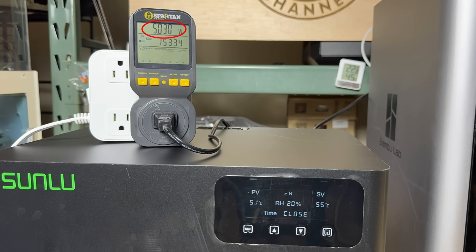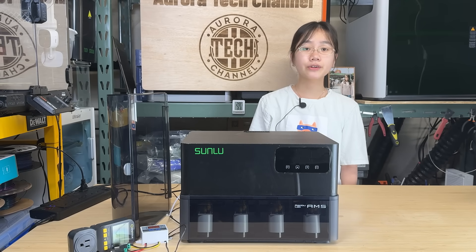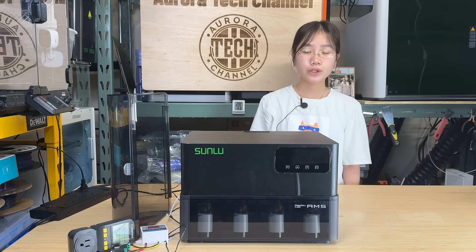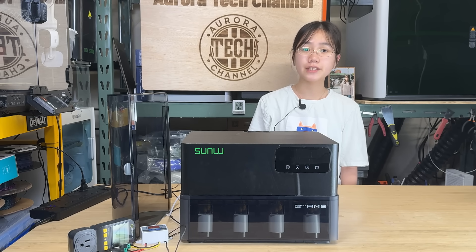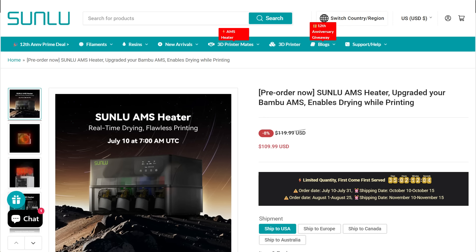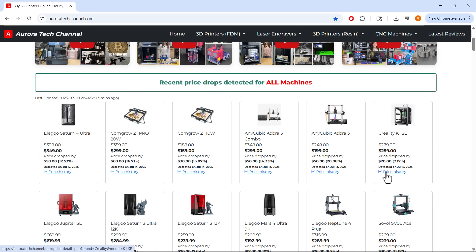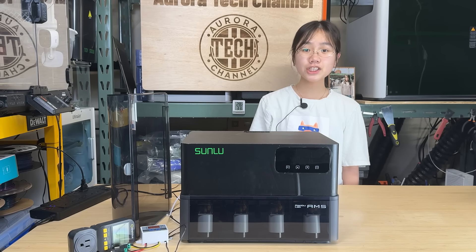In conclusion, the Sunlu AMS heater does its job well. It turns your AMS into a filament dryer and allows it to dry filament even while printing. The only thing to watch out for is the drying temperature — for example, if you're printing with PLA and accidentally set the temperature to 70 degrees Celsius, it could soften the filament and potentially jam the gears of the AMS. So when printing, I recommend using a slightly lower temperature than the standard drying setting. Aside from that, the unit works reliably. If you're interested, the link is in the video description below. Please also check out my website auroratechchannel.com, which tracks prices for major 3D printers, laser engravers, and CNC machines to help you find great deals. If you found this video helpful, please give it a like and consider subscribing. Thank you for watching and I will see you next time.